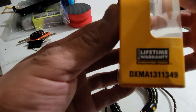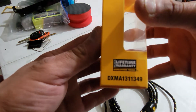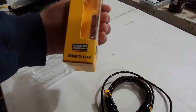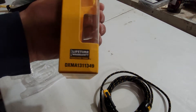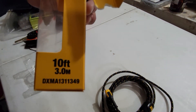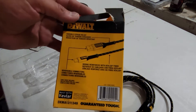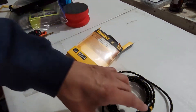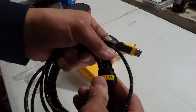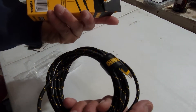This is the box it came in — oh, lifetime warranty! I didn't even see that. That's the model number — not focusing, but you guys can pause it. Here's that side of the box, the back, and the front. It is auto Android compatible, so it'll work in the car.